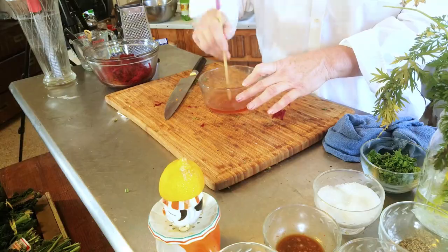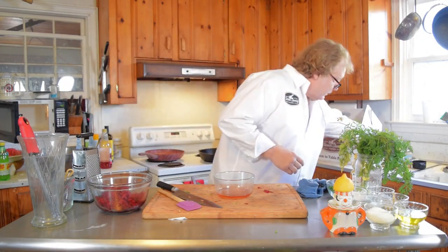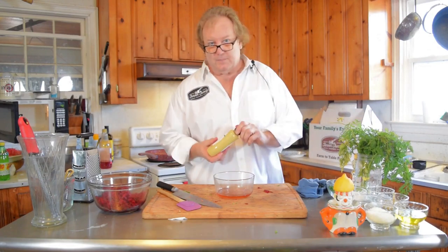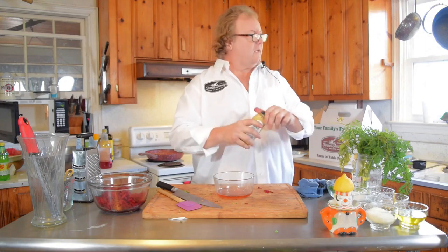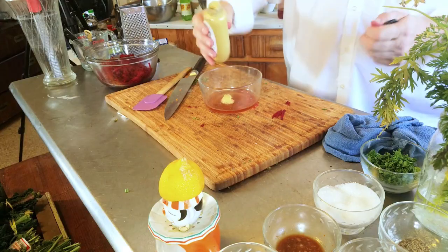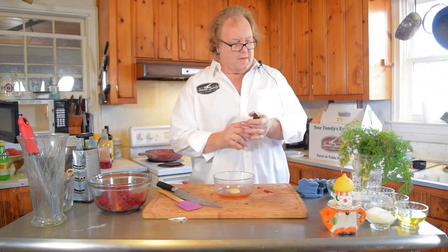Get it in there a little bit. Now you need some Dijon mustard as your emulsifier. Just a dollop there, and we're going to stir that up.